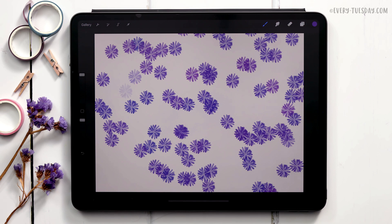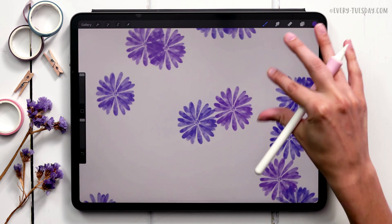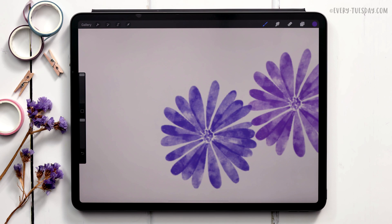I'm going to walk you through my custom brush settings to make a brush behave this way — this one has a watercolor look to it. We're going to be using my watercolor illustration brush set, and you can use any colors you'd like, so there's no set color palette for this.